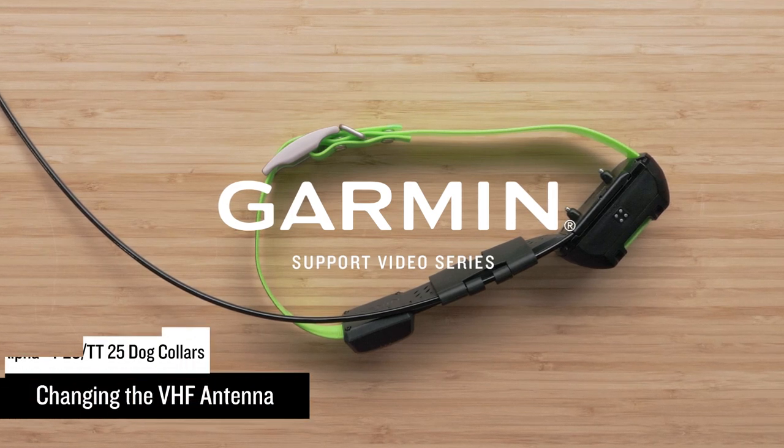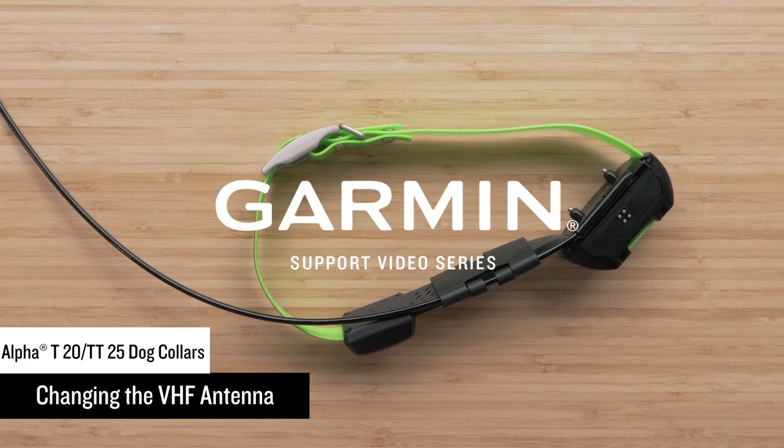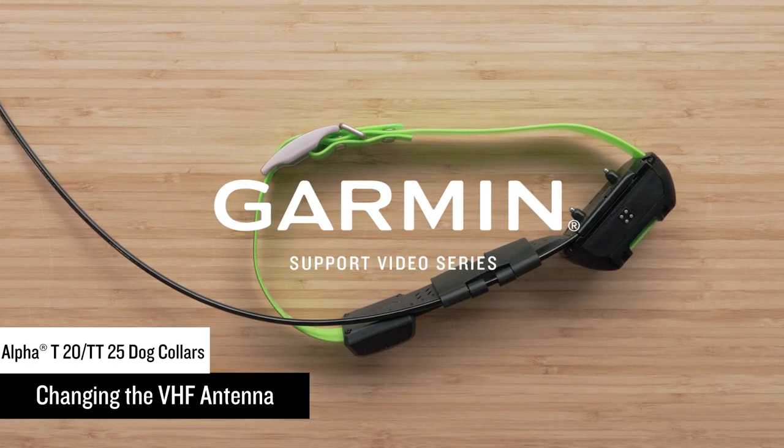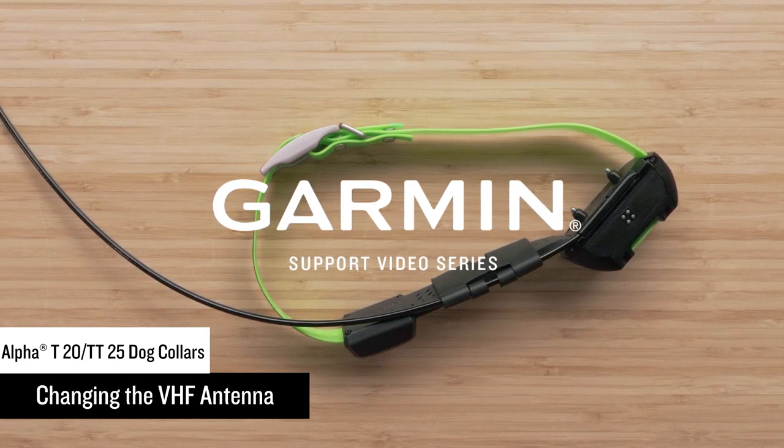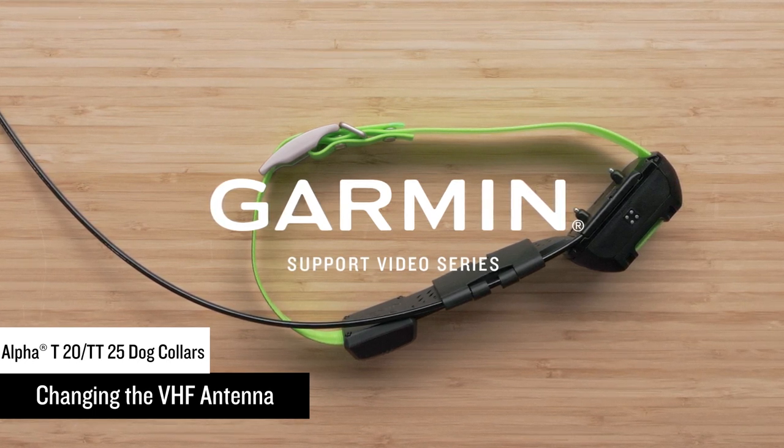Today we're going to show you how to change the VHF antenna on an Alpha T20 or TT25 dog collar. For today's demonstration, we're going to be using an Alpha TT25 dog collar; however, the process is the same for Alpha T20 dog collars.